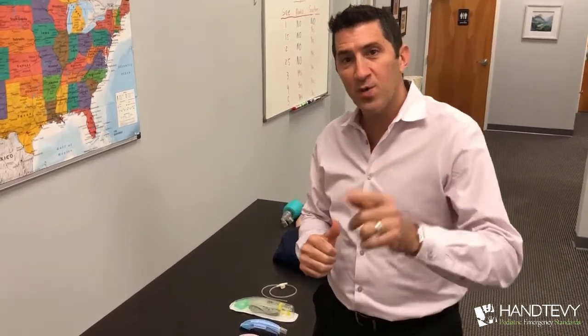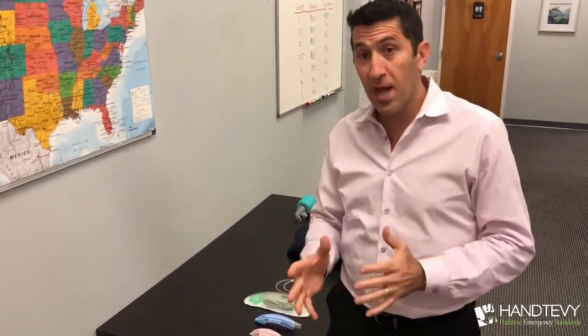Hey everyone, this is Dr. Peter Hentevy. Welcome to another edition of the Hentevy Minute. Today I want to talk about an airway, specifically the supraglottic airway. Now as you know, I love the BVM — basic BLS maneuvers are important — but once you start to advance the airway, consider a supraglottic airway.